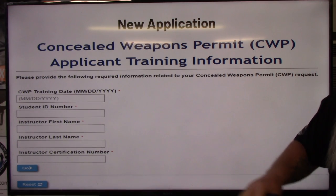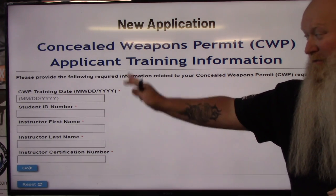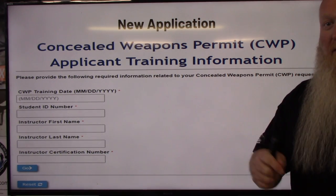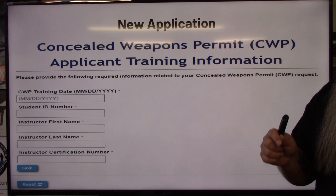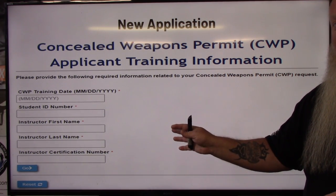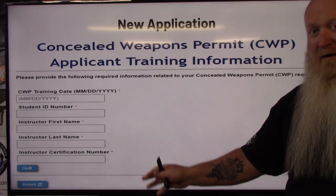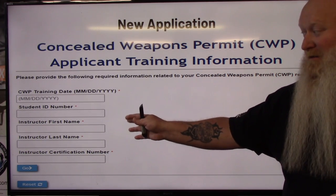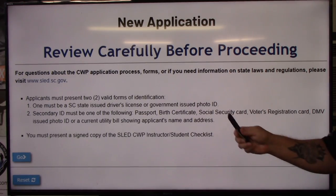This next section contains information off of the checklist — paperwork you're going to get once you come and take the class. This is why, even if you try to do this before taking the class, you won't have any of this information and won't be able to continue forward. You have to take the class. A quick note on that: don't sit around waiting for them to pass constitutional carry. I'll be doing a video on that in the coming weeks, but just don't wait — get your permit and be able to protect yourself. Fill everything out and hit go.